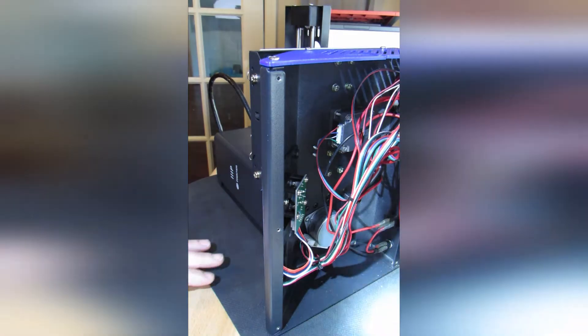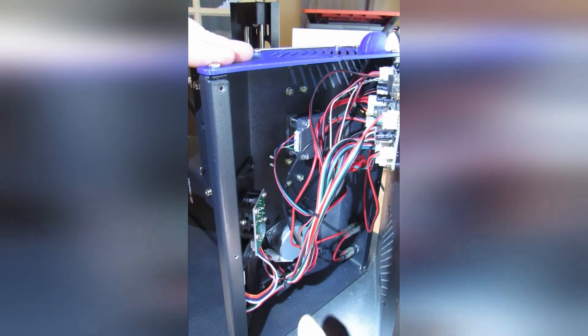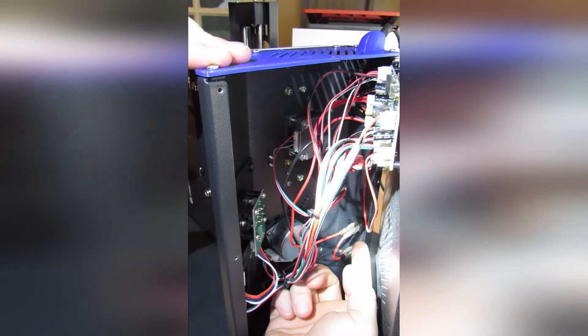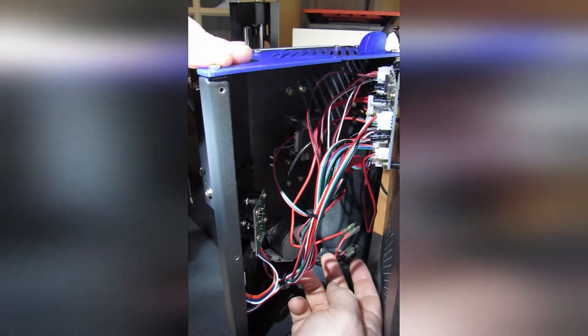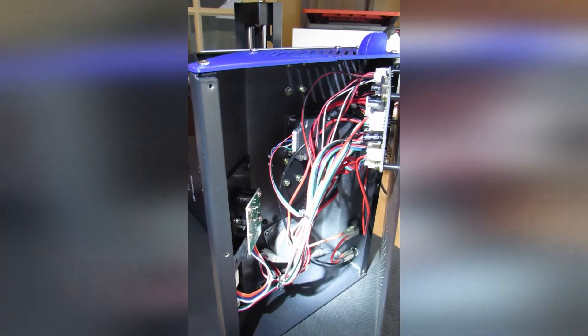Now that we have it open, the switch is in the lower corner with the two red wires where my finger is pointing. This should be a pretty easy repair since it's a two-prong inline power switch that pops into the case. I'm going to pop it out through the back, then close the unit up so I can repair it while it's sitting.